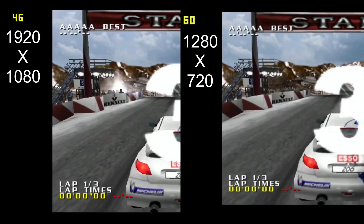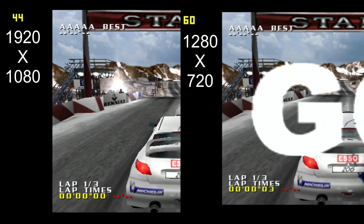I thought I'd do some side by side comparisons just to show you the frame rate and the differences between 1080 and 720.